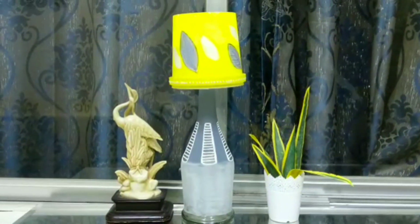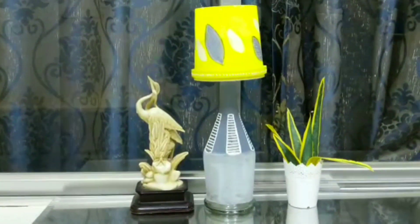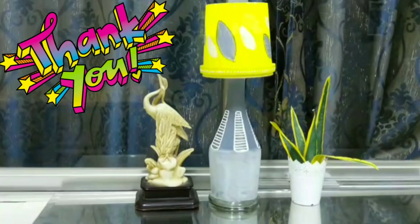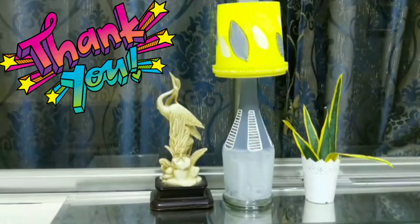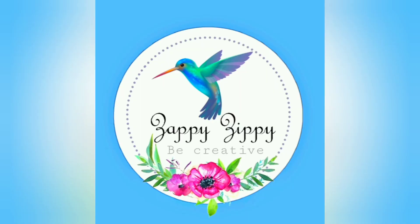This is the makeover video. We are going to make the light on the bottom. If you like this channel, subscribe to our channel and support our channel. See you in the next video. Bye!